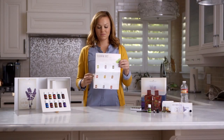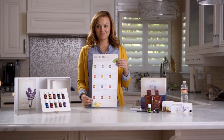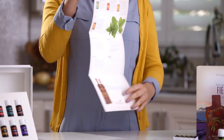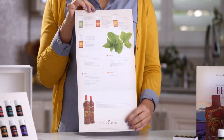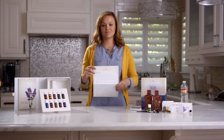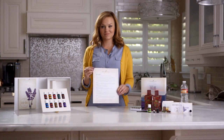Not sure how to make the most of essential oils? The Essential Oils at a Glance guide introduces you to some of the best ways to use our powerful, authentic essential oils. When you use our essential oils, we're confident that you'll fall in love. And when you love the products, you'll want to share them with everyone you know.